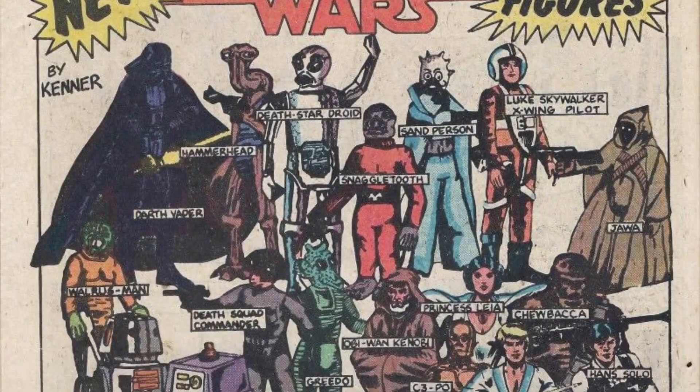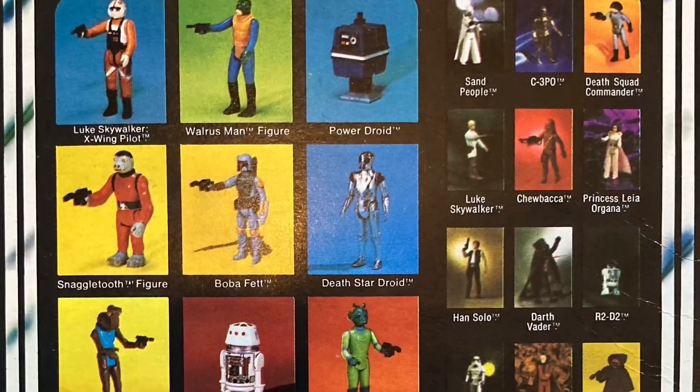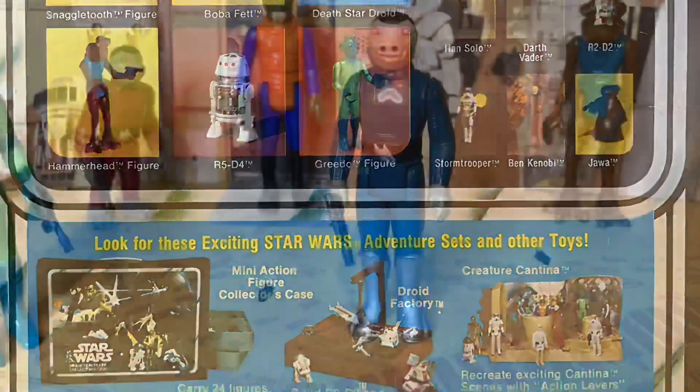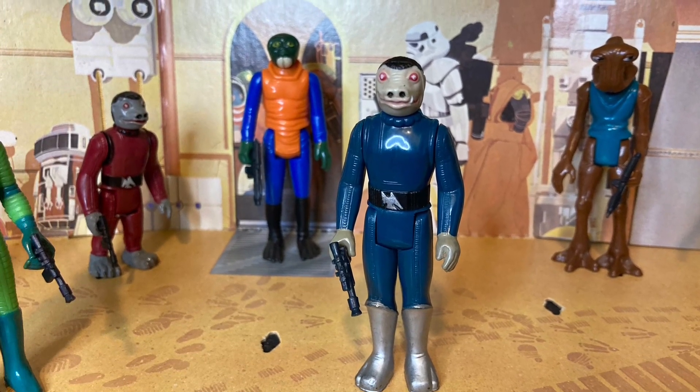In 1978, Kenner started releasing their three and three-quarter inch Star Wars action figures on card backs. All the figures in the first 21 came on a blister card — with one exception: the infamous Blue Snaggletooth, or Snaggletooth as he was originally called.